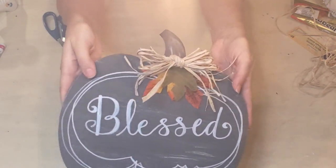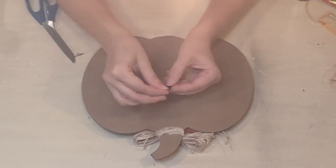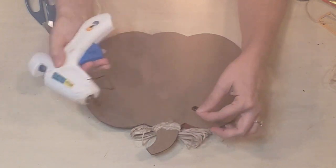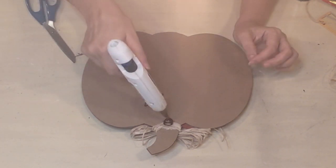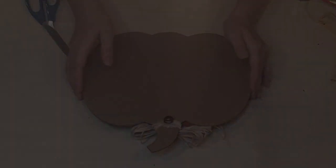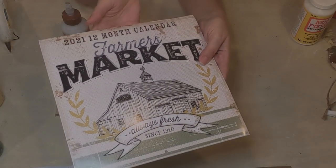Isn't it pretty? I think it came out nice. For the hanger, I'm actually using the little tab from a soda container — I save these because I like to use them as hangers. Hot gluing that down and then coming in with some more hot glue over top to make sure it's nice and secure. And that's it!